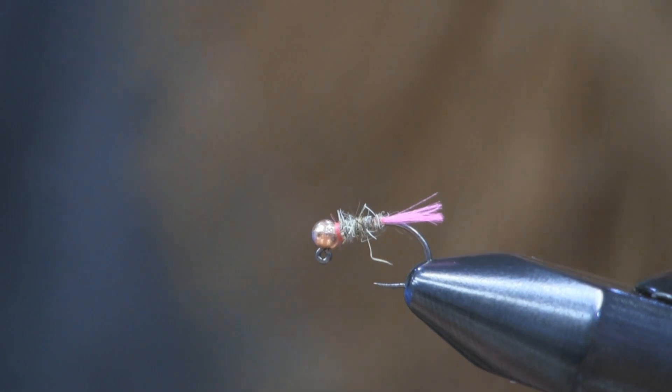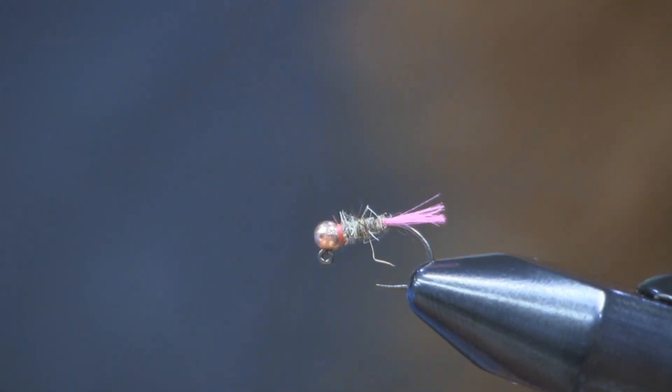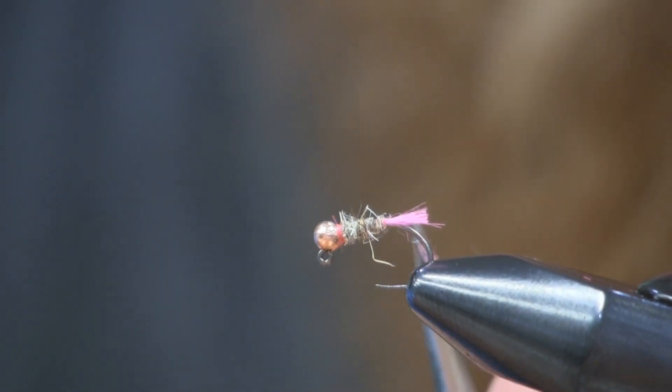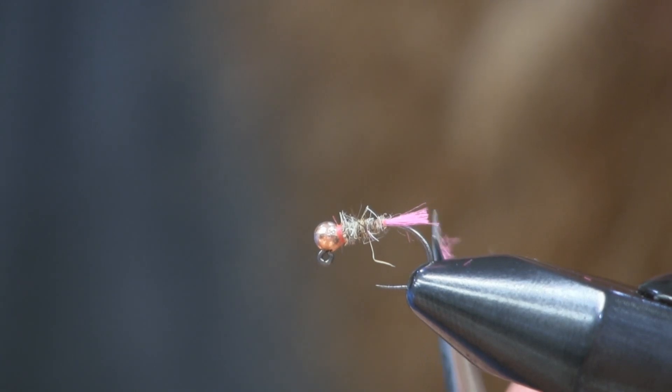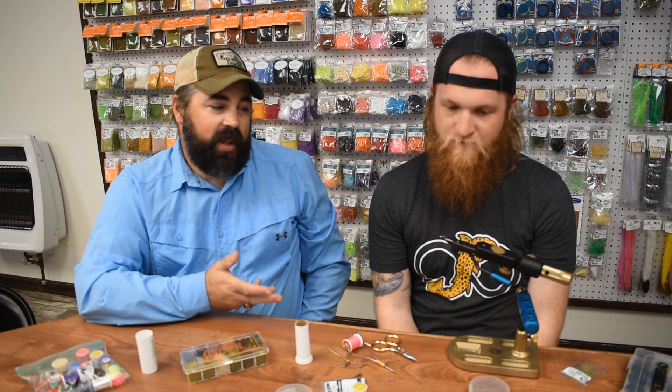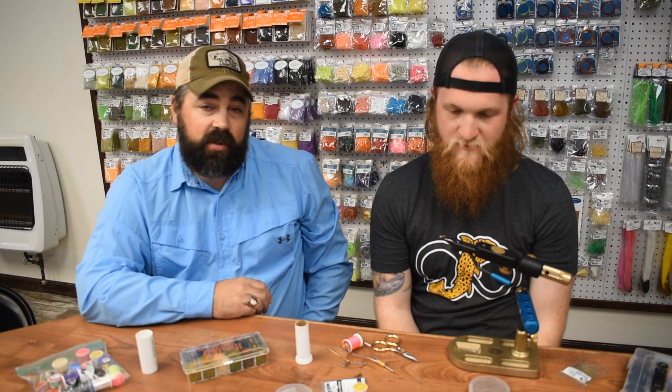Not a big thread head, and you're set. There it is. And then I'll trim that tag up a little bit — there we go. You see how small he ties his flies, and this is what he uses in competitions.